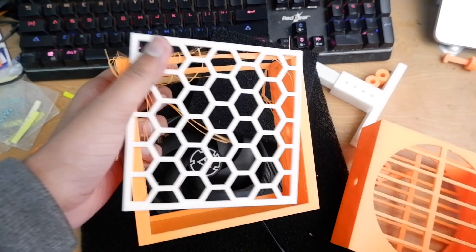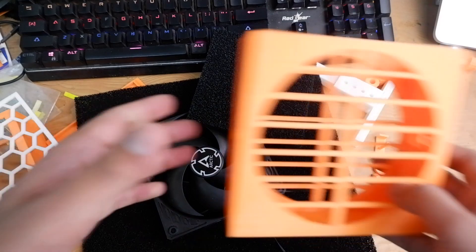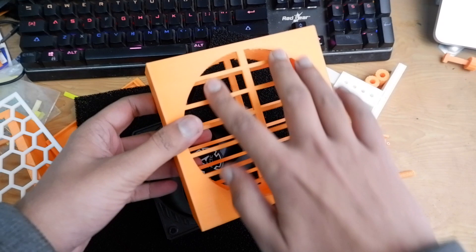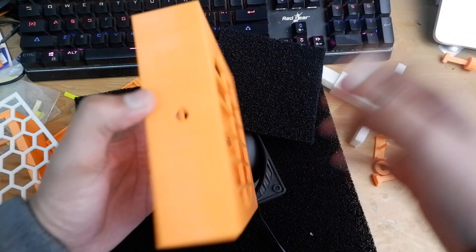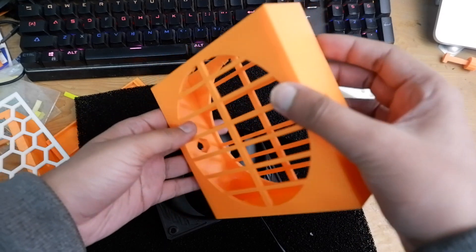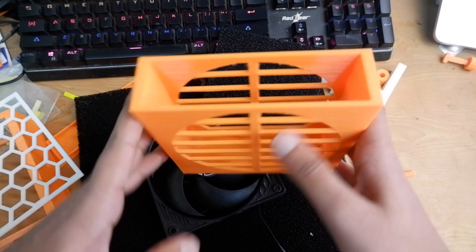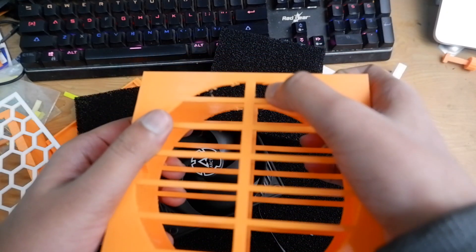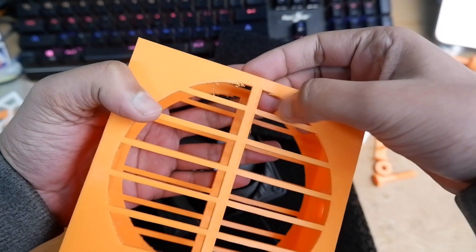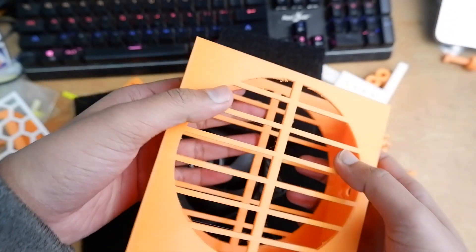You can try getting the honeycomb design from Patreon and customize it. The current design we have is one single print with no supports. There are a few small issues, but we have added supports in those spots so it should be fine when you print it.